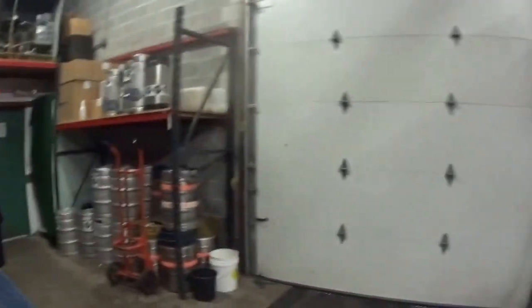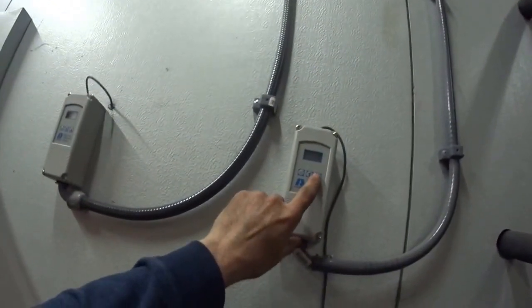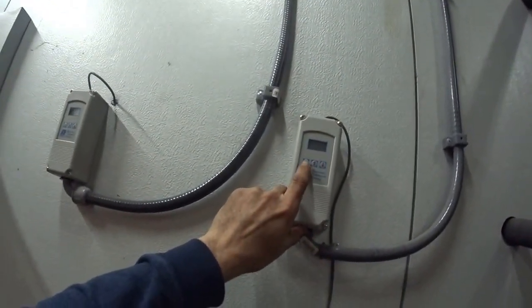We're working at a brewery today. It's condensing to a chiller, and it's running at 45 — it went a little colder.